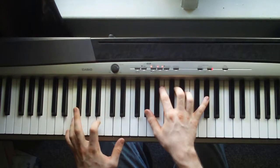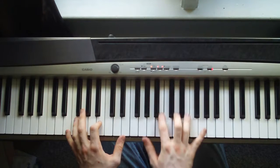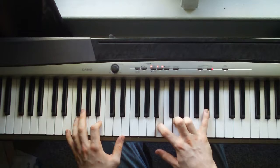Next chord is an E, B, E in the left hand. Right hand, you're going to hit an A flat, B, D, E, A flat.